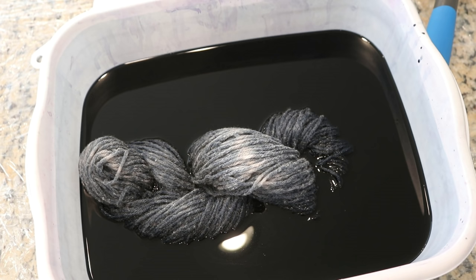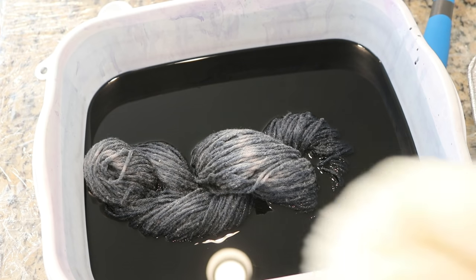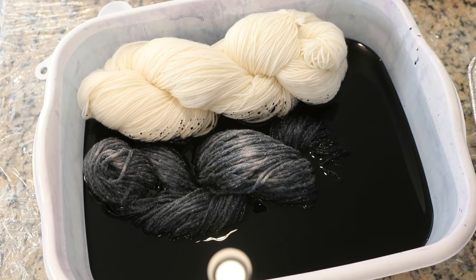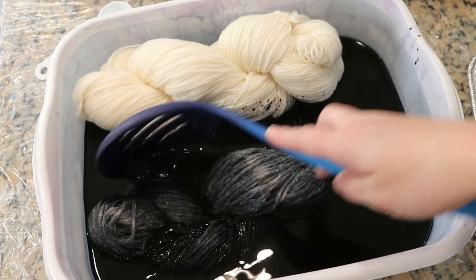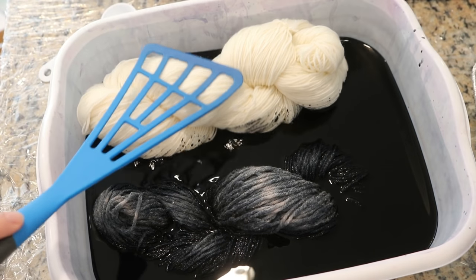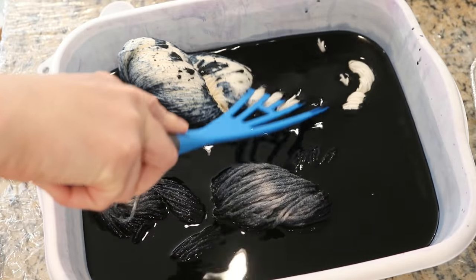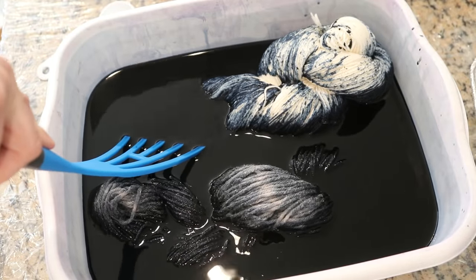Nevertheless, I am going to go ahead and let this sit in here for an hour. It has been about 15 minutes and I decided, let's go for it — let's add a hundred grams of sock yarn. This is 75% superwash merino, 25% nylon. And unlike the cotton, which I am gently moving over, you can see that this is not immediately sinking in. This was also not pre-soaked. You can see one big difference right away in that this yarn does not want to go into solution at all.